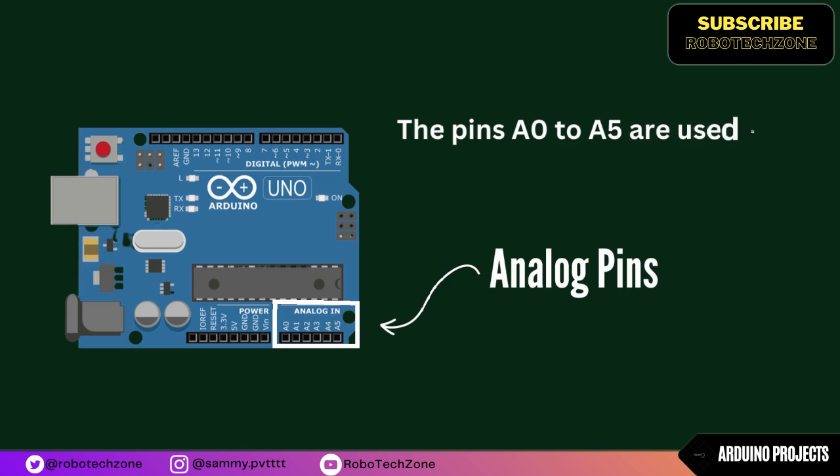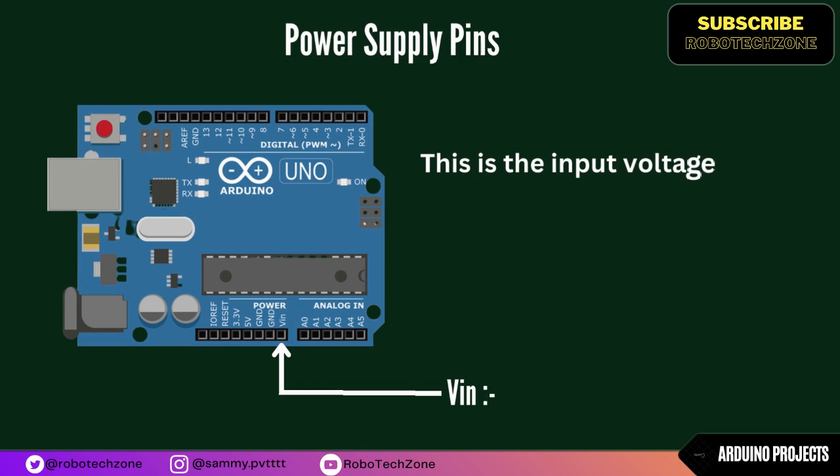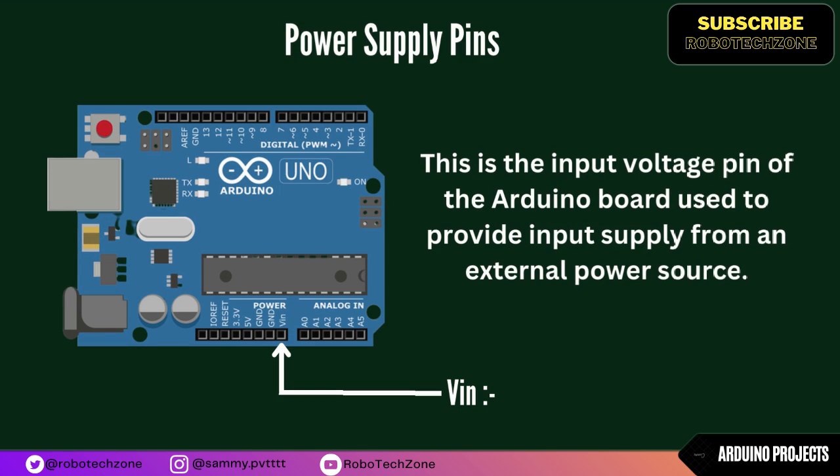The pins A0 to A5 are used as analog input, and they operate in the range of 0 to 5V. The Vin pin is the input voltage pin of the Arduino board, used to provide input supply from an external power source.